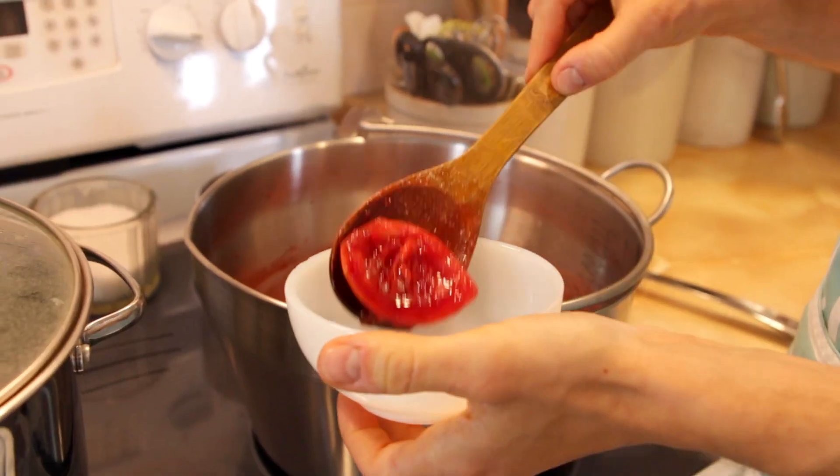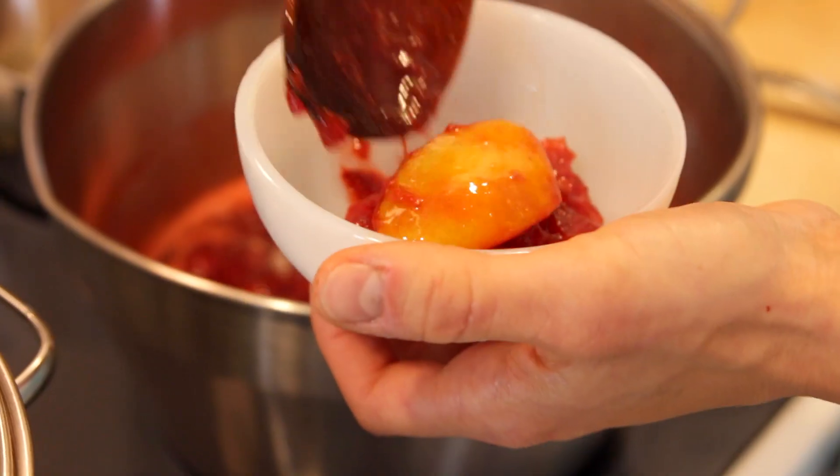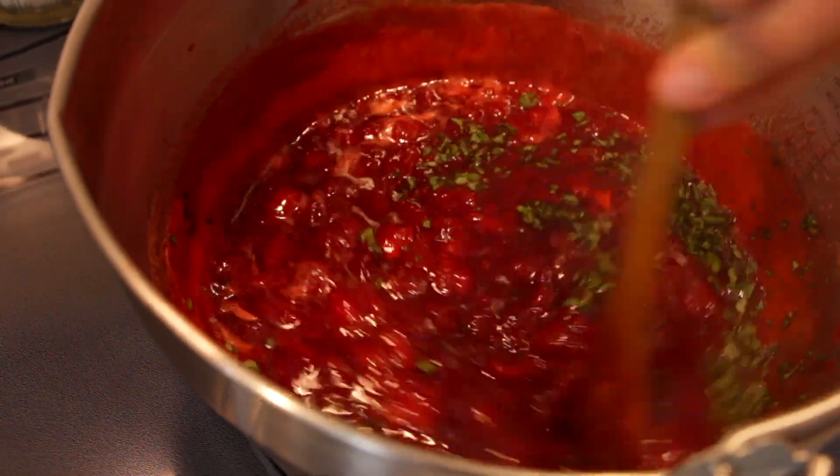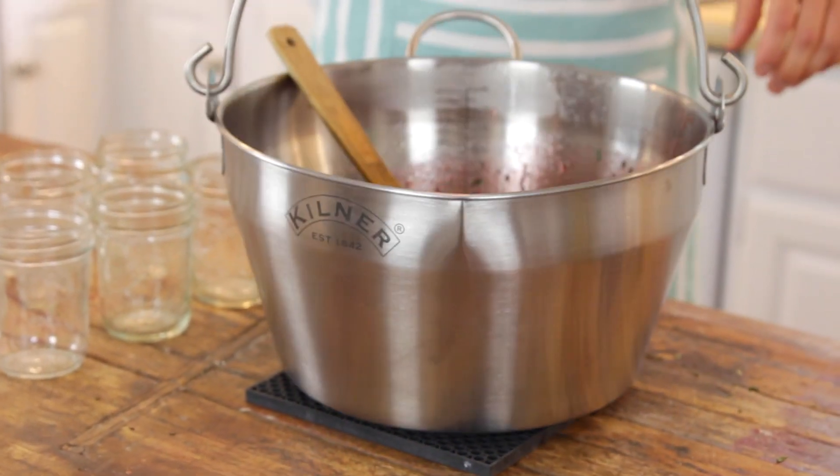Once it's at that consistency, just remove those lemon pieces that we put in and then put in all that prepared basil. Stir it around and let the basil heat through a little bit to really bring out the essence, and then just remove the preserves from the stove.